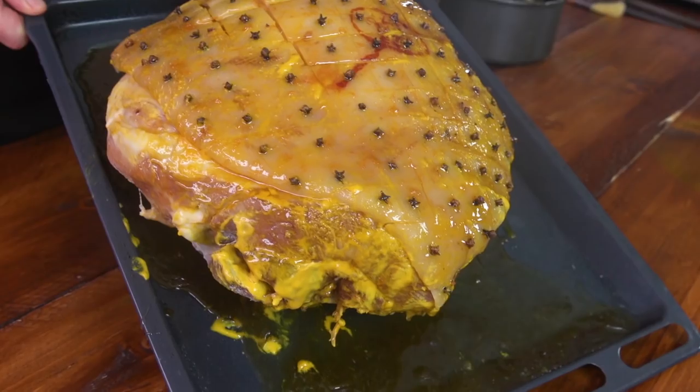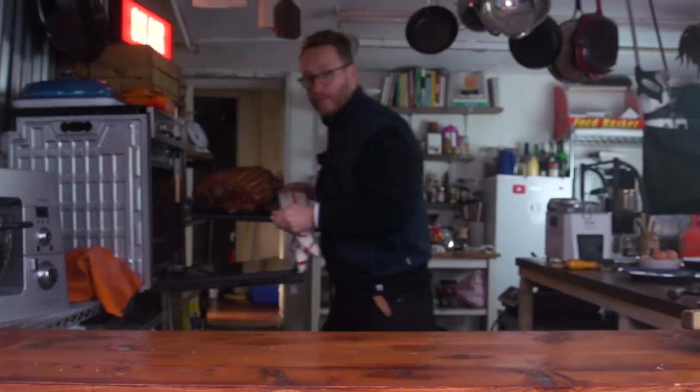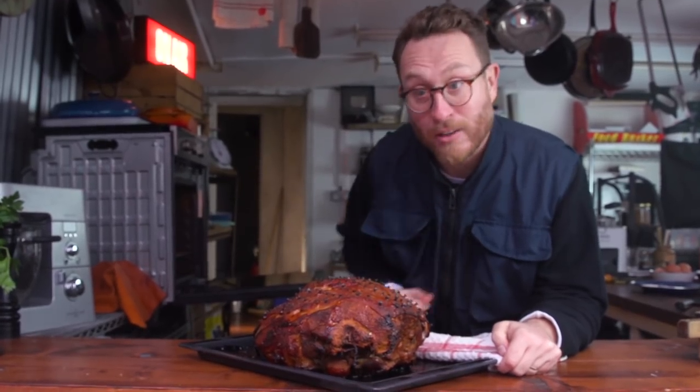Doesn't that look insane? Just look at it. People are going to be knocked out of the park when you put that on the table and it's going to feed an army for a good week. In the oven at 200 for a good 30 minutes so it's caramelising, and then the last batch of glaze goes on and we put it in for another 20 to 30 minutes. That's beginning to look like an amazing ham — let's get the second glaze on and back in the oven.